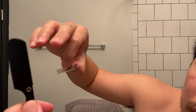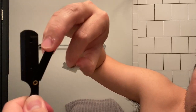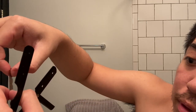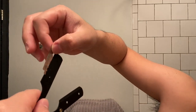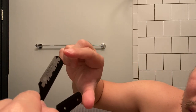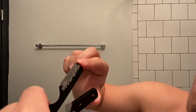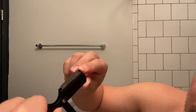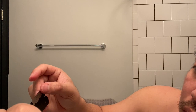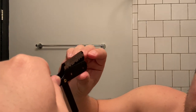So you wanna unlock it, then split it open — this is where you're gonna put the blade. Just be careful because it's very sharp; I already cut myself here before. And then close it and lock it. There you go.